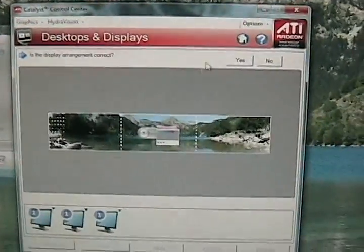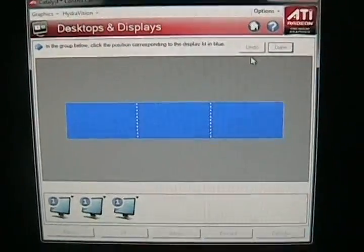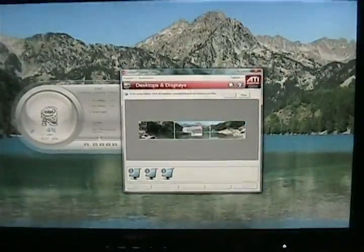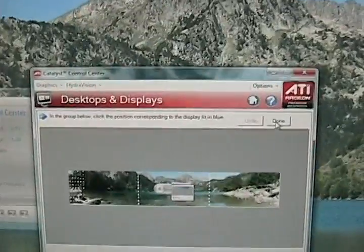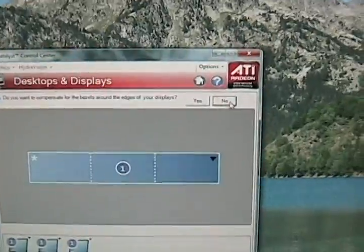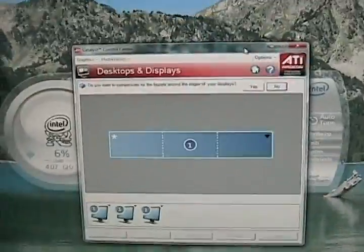It asks 'Is the display correct?' If you hit No on this, the blue box will pop up and you'll have to click on which display is blue. So I have three displays here — my left display is when it's blue. Then it asks you to click on the next display, and then it will ask 'Is the positioning correct?' You hit Done. It says do you want to compensate for the bezels around your displays. Now this is a new option with the Catalyst 10.3 — it's bezel management.